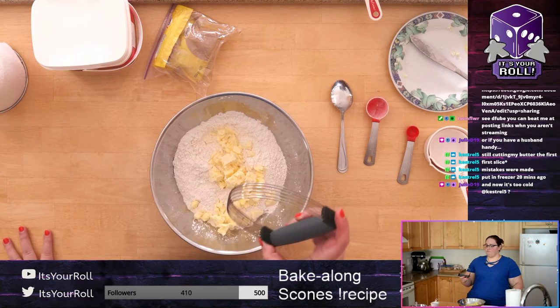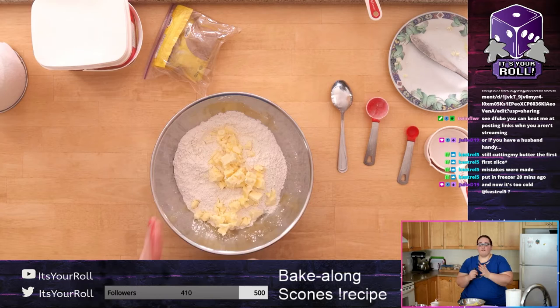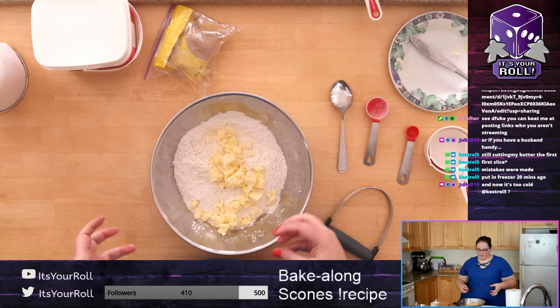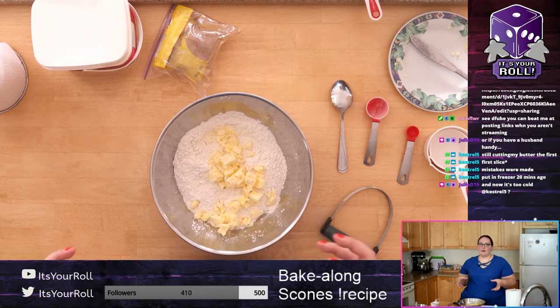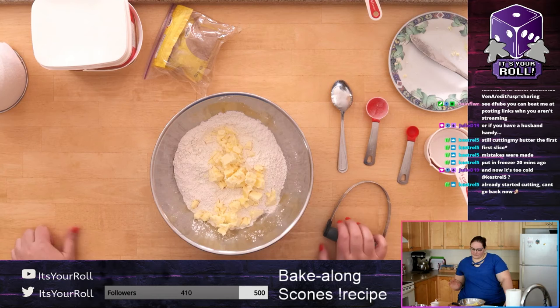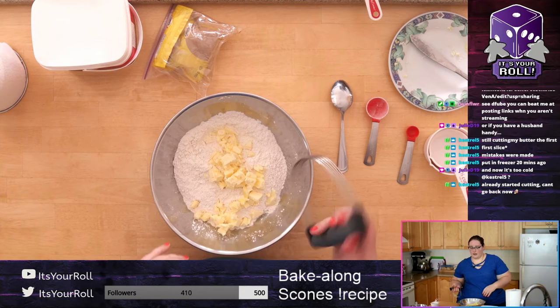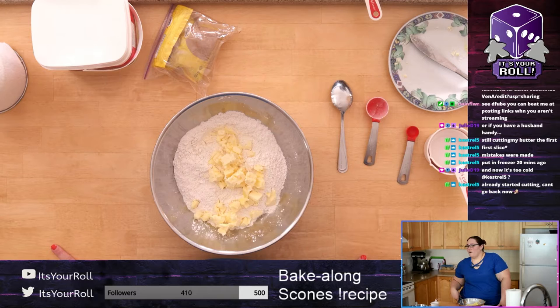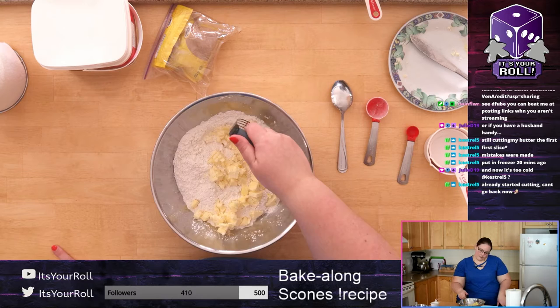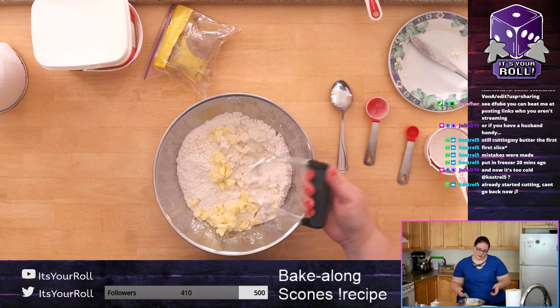My pastry blender sometimes pops apart — it's not great. If you don't have one you can use a fork and mash the butter. You're basically trying to break it up so the butter becomes really tiny pieces and gets incorporated with the flour. The smaller the pieces the better. Once it's in the batter you can also go in with your hands — even with the pastry blender I go in by hand afterward.